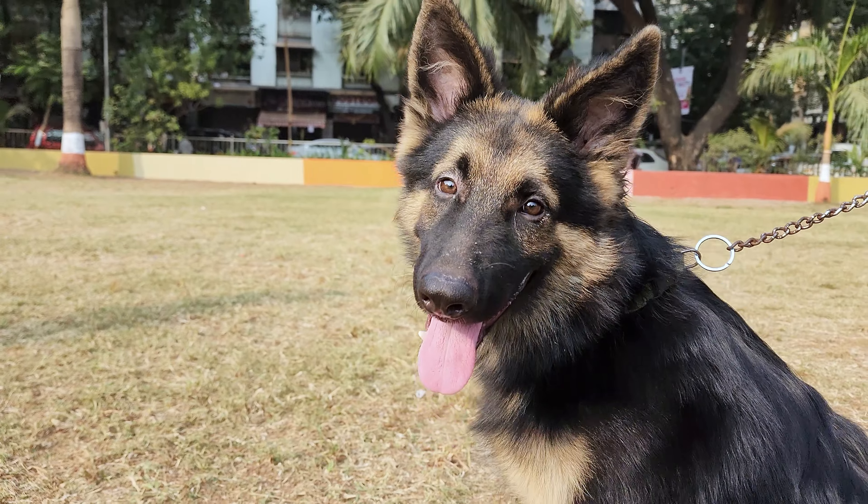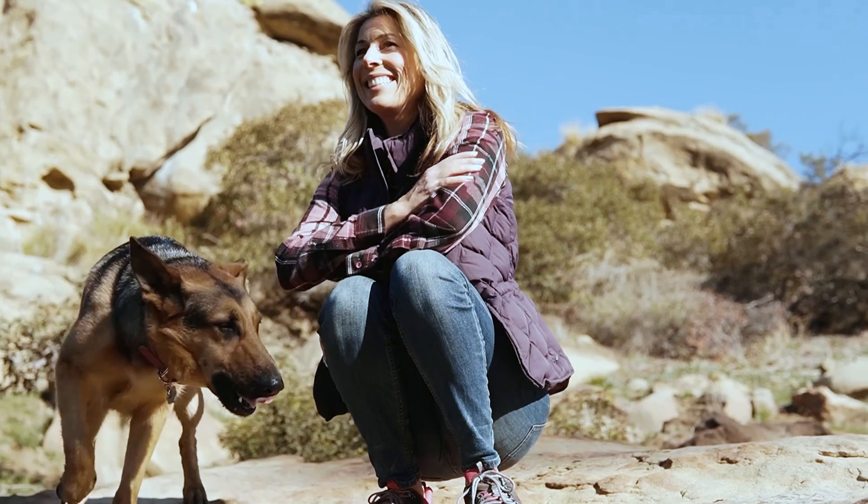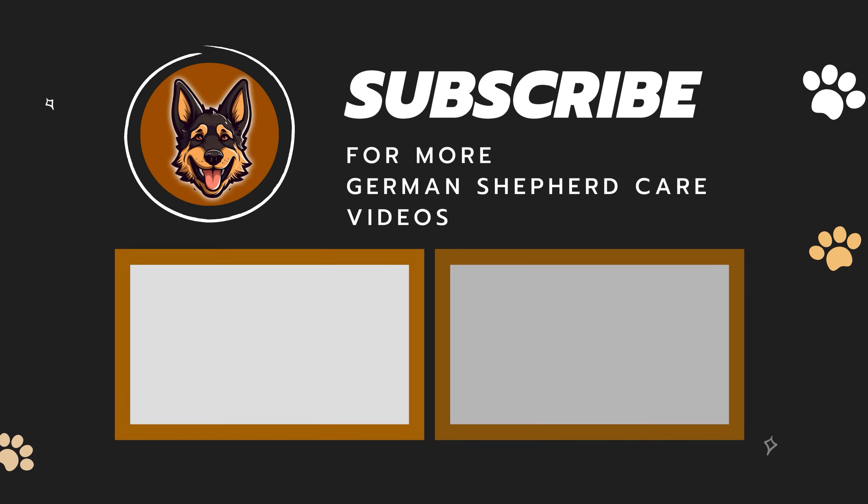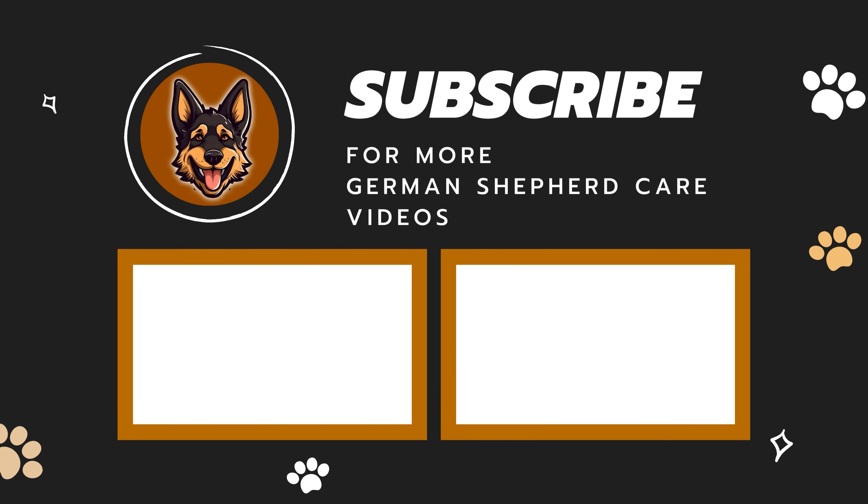Remember that this isn't a quick fix. It's a long-term plan to make sure your dog is as healthy as they can be. For more German Shepherd care videos, subscribe to the channel. See ya!